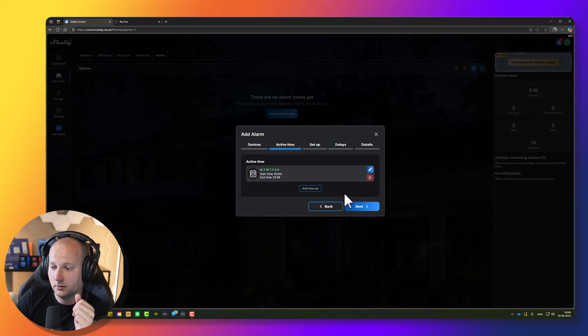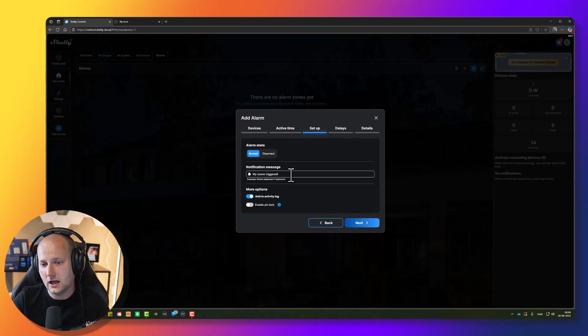Now you have to change the message that you want to receive when the alarm zone is triggered while the alarm is armed. I will change this from "My Scenes Trigger" to "Somebody is in your house."